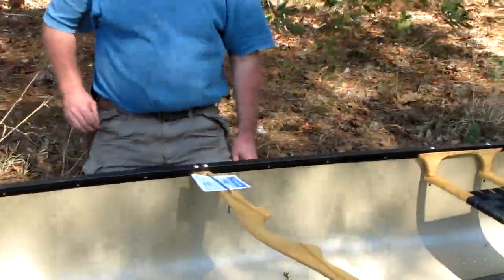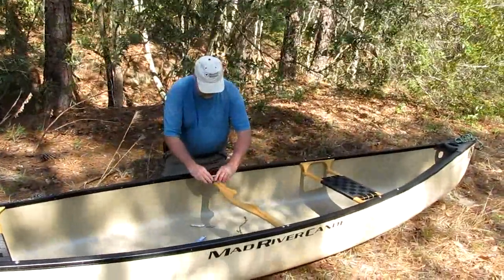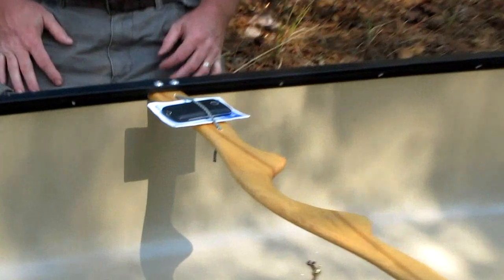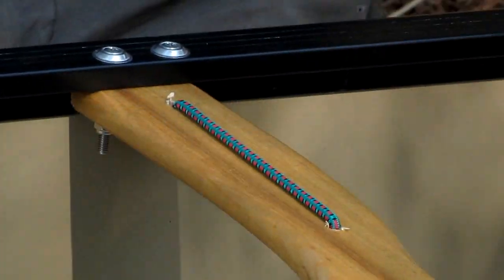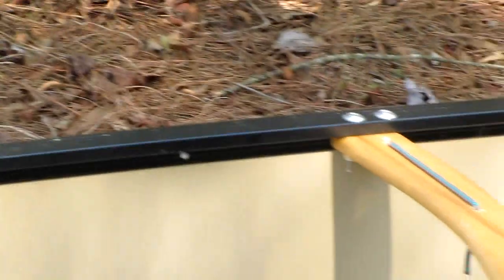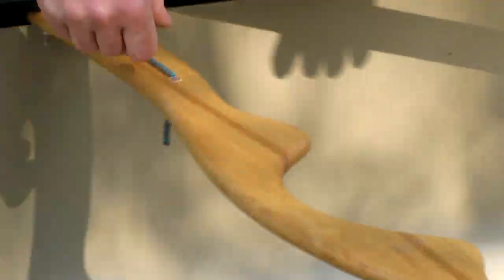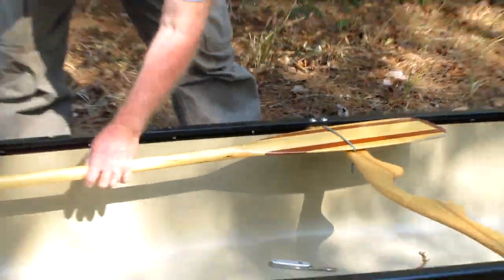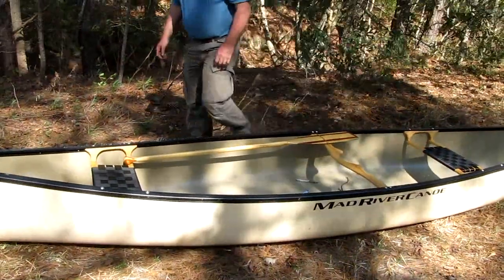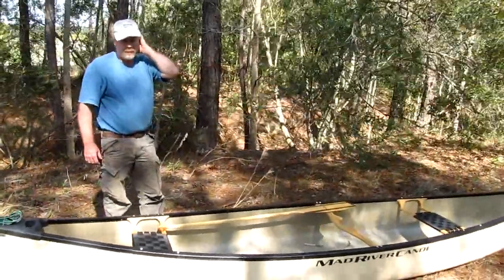Now we can secure things. I can even put my phone under there if it was waterproof, or whatever you want to put there — very handy. Your paddle could also be put in there. So your spare paddle is secured, and anything else you want to use. It's a very handy little attachment to put on your boat.